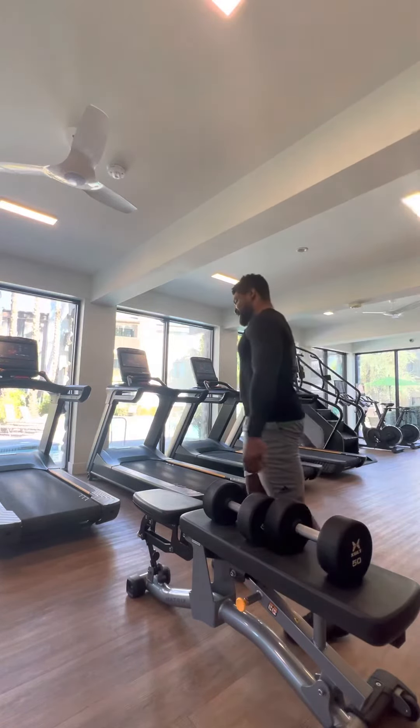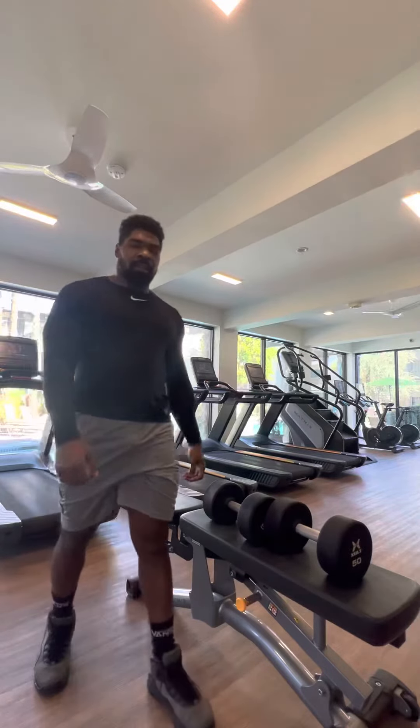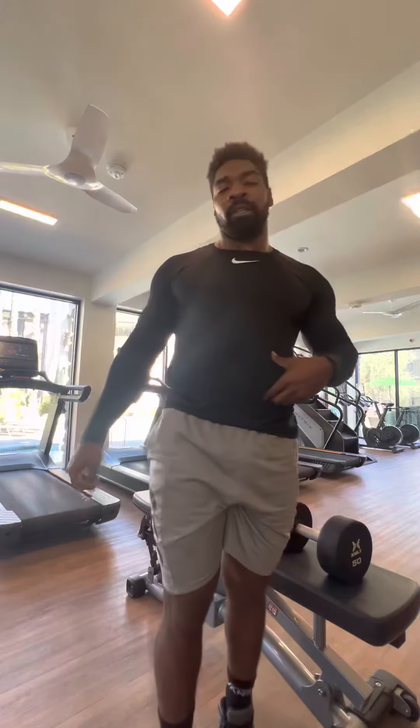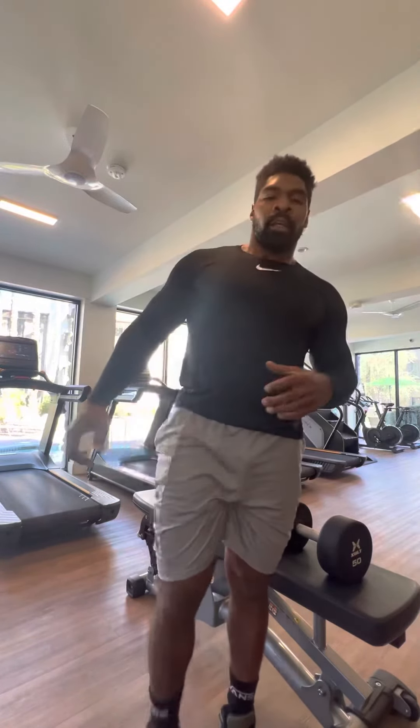Dumbbell step ups. Great for core engagement, great for heart rate, stabilization of core, and muscle strength.